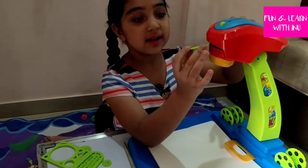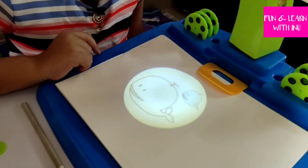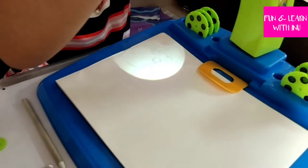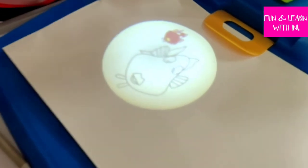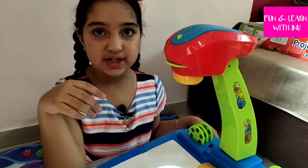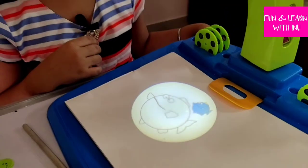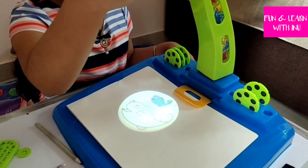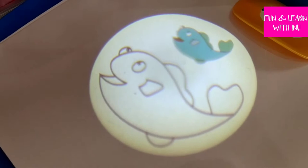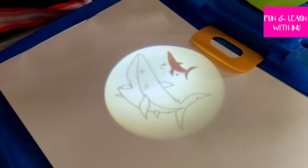Now I will show you what different images each disc has — I will put the discs one by one in the projector. Turning on the light: this is a picture of a cute little whale. Here's a cute little fish. I'm rotating the disk to show the next images — here's a fatty little fish, and now it's a playful little dolphin. And here's a shark.